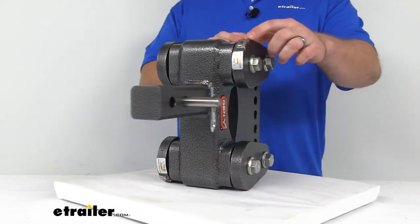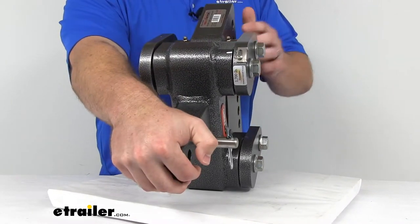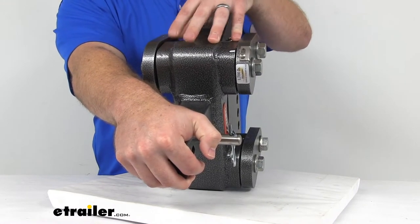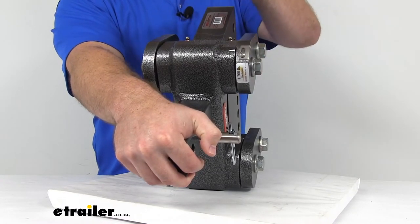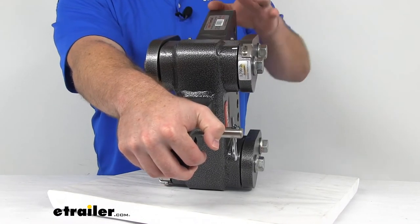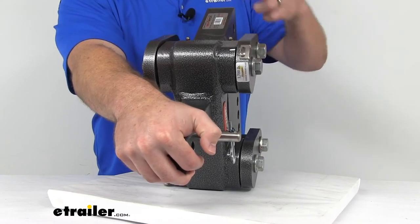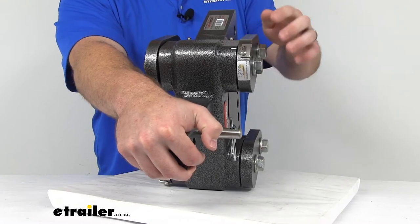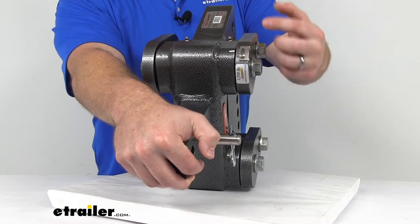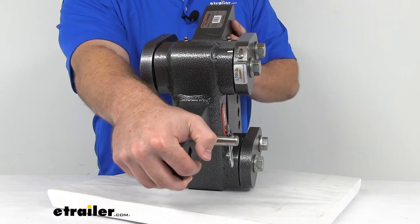On the backside here, you can see it does have a simple tongue weight scale that's built in to help make sure that you are putting the appropriate amount of tongue weight on your hitch so that all of the components are going to work properly. These torsion joints need at least 1,200 pounds of tongue weight to make sure they start engaging the way they're supposed to, so having that built-in scale is going to help you see where you need to add more or distribute the weight.